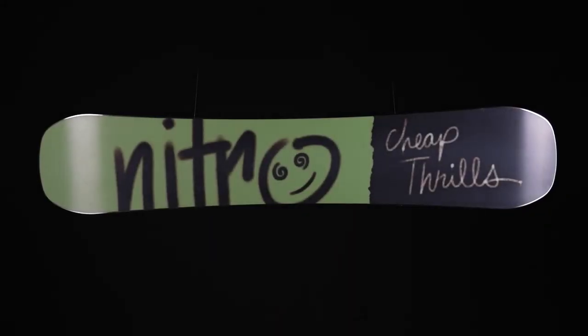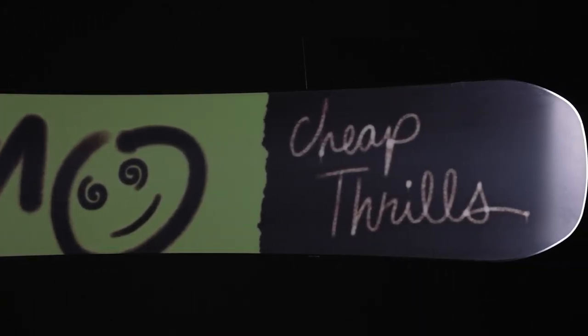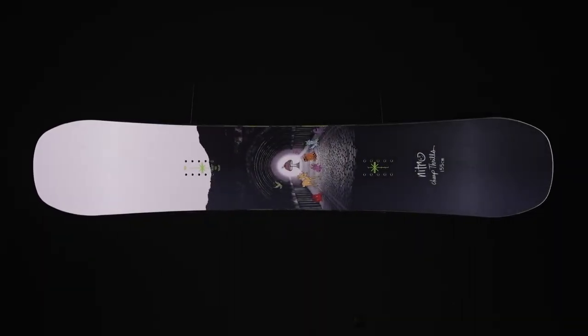That makes this one of the most durable park boards on the market. And of course it has our premium extruded FH base, which is easy to repair and perfect for riding park. So if you're looking to step up your park game and not break the bank, look no further than the new 2023 Nitro Cheap Thrills.